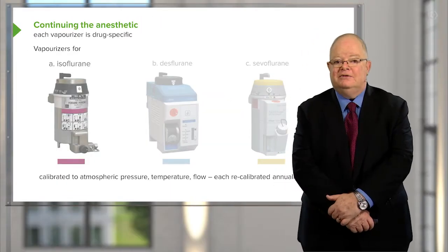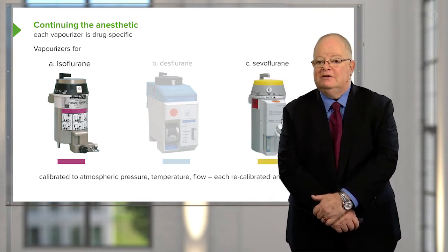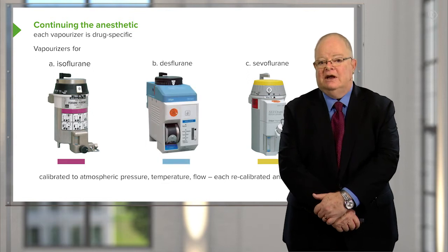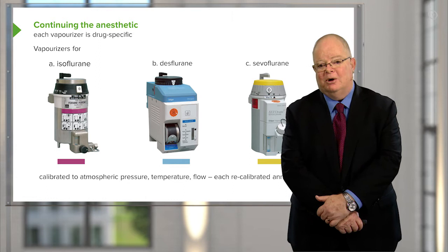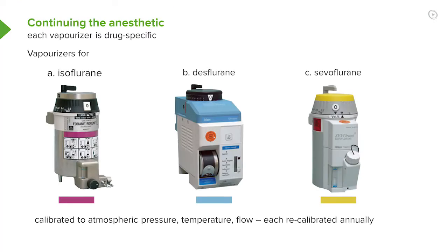The one on the left is for isoflurane — I know that because it has a purple band, which is the isoflurane color. The one on the right is for sevoflurane, identified by its yellow top. The one in the middle is for desflurane; blue is not a particular color for any vapor, but the filling port on the lower left of that vaporizer is unique to desflurane and doesn't exist on any other kind of vaporizer.